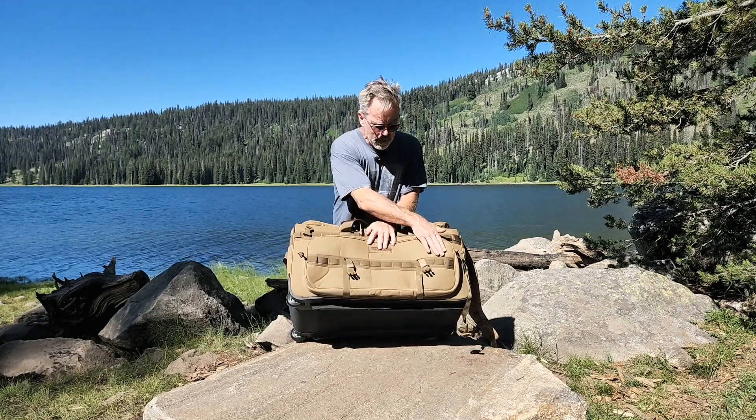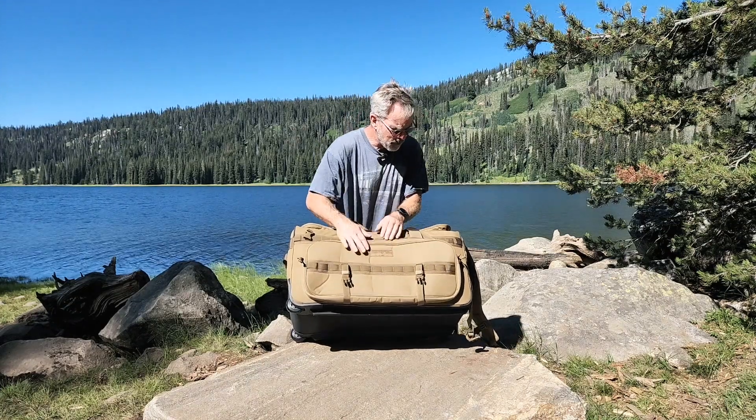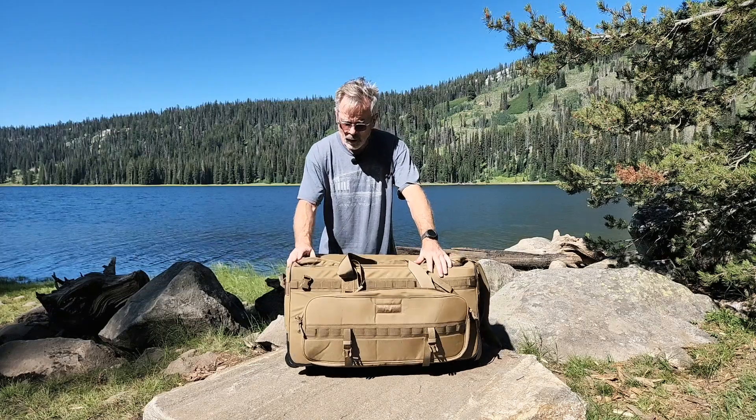You can see it has MOLLE attached so you can carabiner and clip in more items, and it runs all around the top as well.